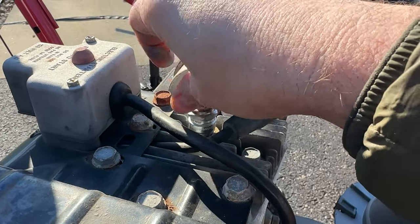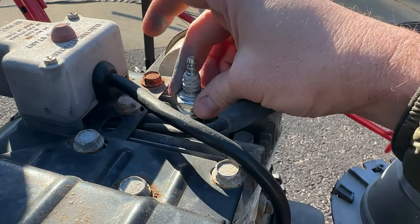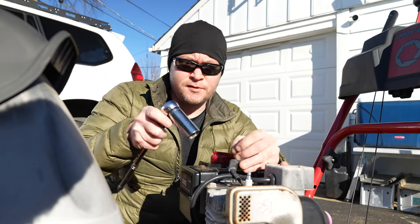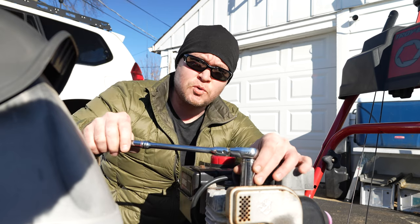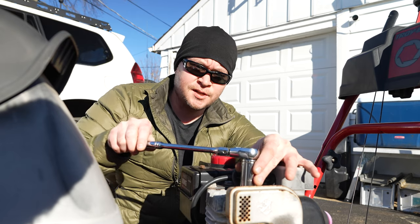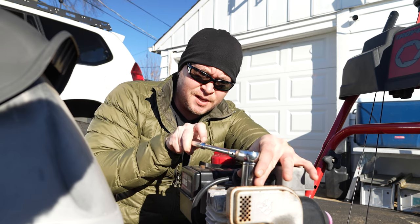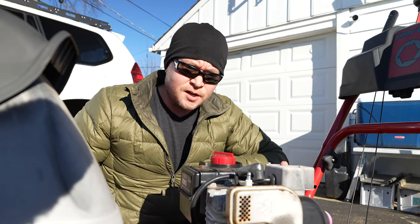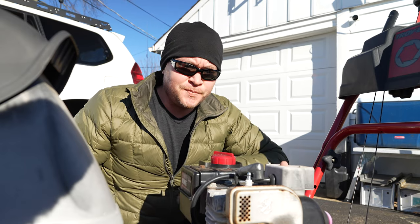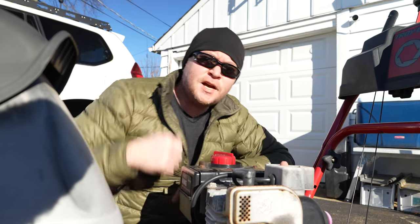Go ahead and install the new plug — thread it right in. Make sure you thread it in by hand; you don't want to cross-thread this. Let it make contact, and though I'm a big fan of torquing things, for these plugs I usually just do it by feel until I feel the crush washer crush and make a good tight fitting — that's usually once it makes contact plus about half a turn. Right there I can feel the crush washer crushing and we're good to go.